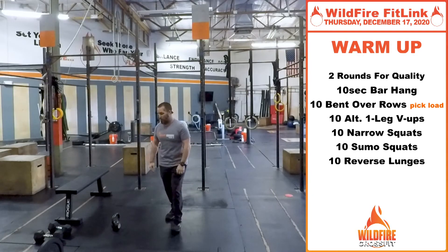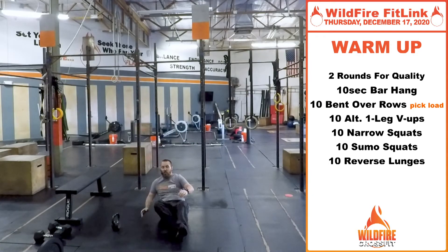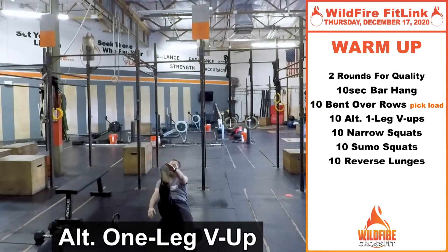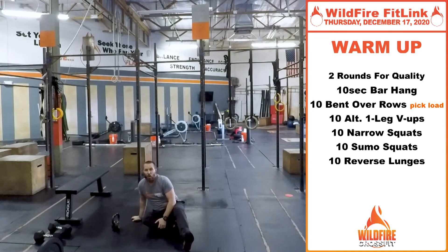Then we're going to go into 10 alternating leg V-ups. Start flat on your back, arms overhead, and you're going to bring your right arm to your left leg, and then your left arm to your right leg — just back and forth, five times on each side for a total of 10.